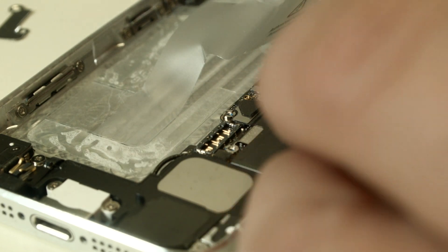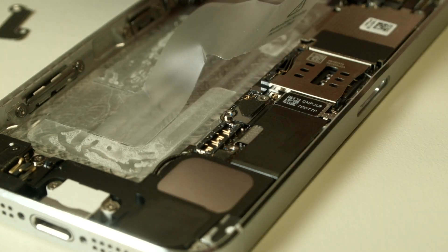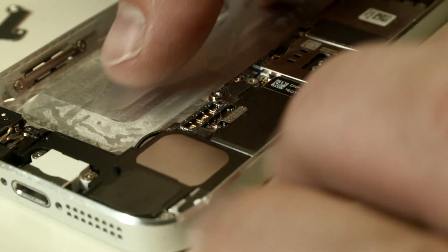See this little connector — that thing was a little damaged here. Then you put the new one in the same way, and you're good to go. Put the stuff back together as it was and you should be fine.